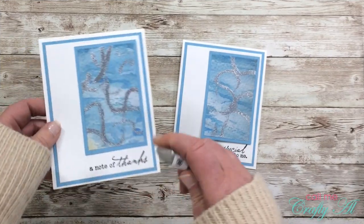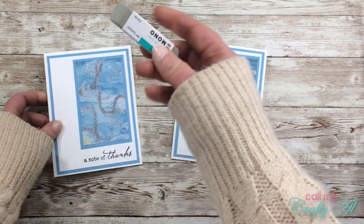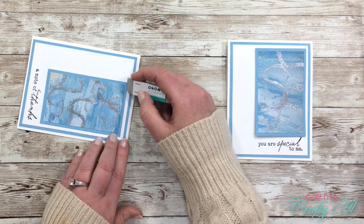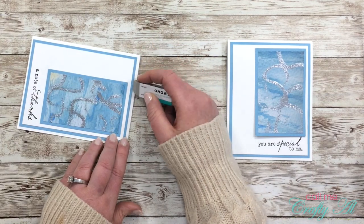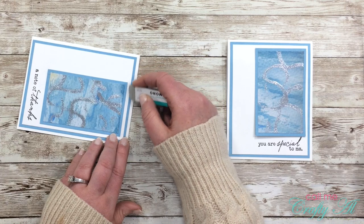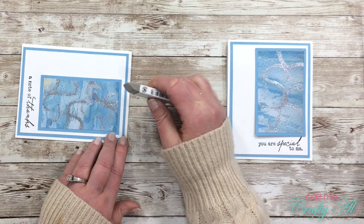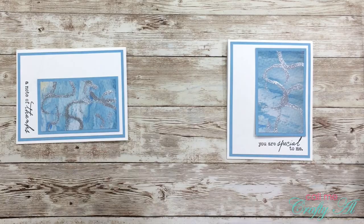One thing that wasn't so great — I got some ink from my fingers onto my card front. All I did was get out my Mono Sand eraser and gently erase those marks away. I think what it does is just take off the top layer of that paper. If you want to look into getting one of these, I do have it linked in the description box below.